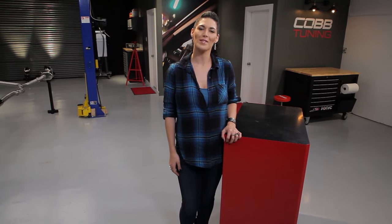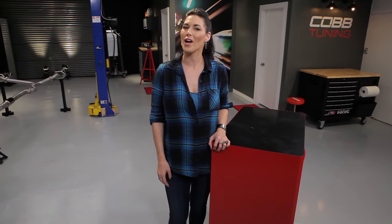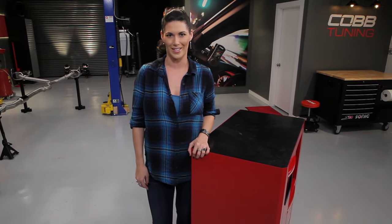If you're watching this, you most likely own a vehicle we support, so you're familiar with what we do already. For those that are unfamiliar, Cobb Tuning makes engine management solutions and performance parts, predominantly for small displacement turbocharged engines. So that's what we'll be talking about in this series.